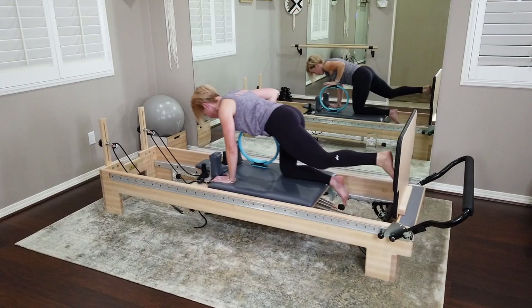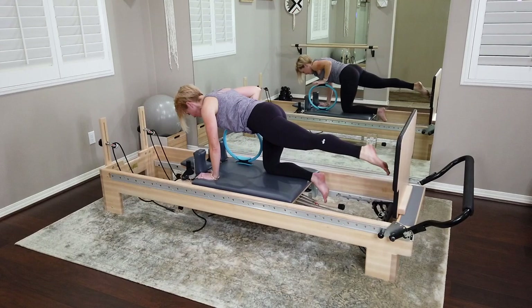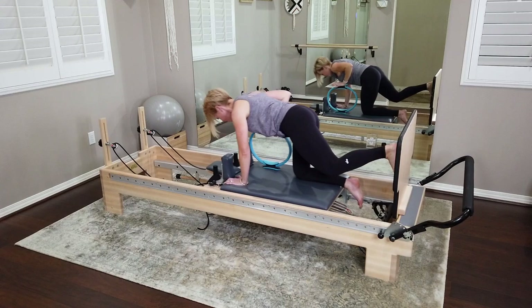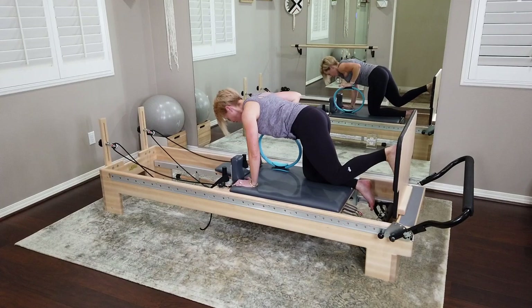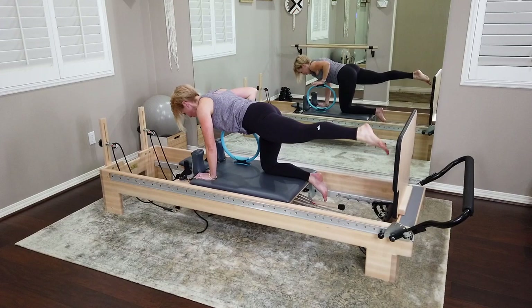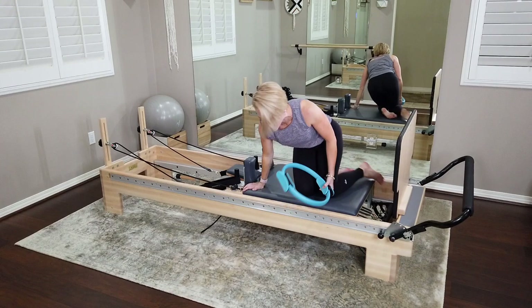Keep that heel down as that knee bends — don't let the heel peel off the jump board. Tighten that core before you leave. Nice, smooth, graceful movement — it's not a shove through the foot. Keep both hip bones level, weight nice and centered, eyes on the carriage.